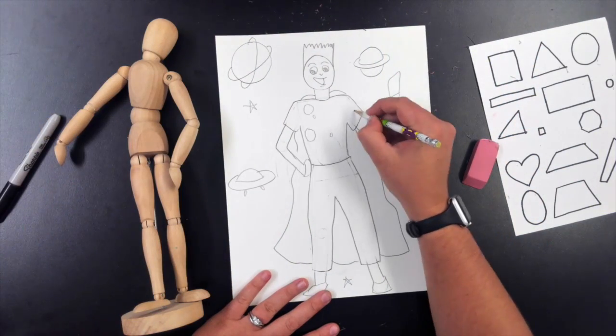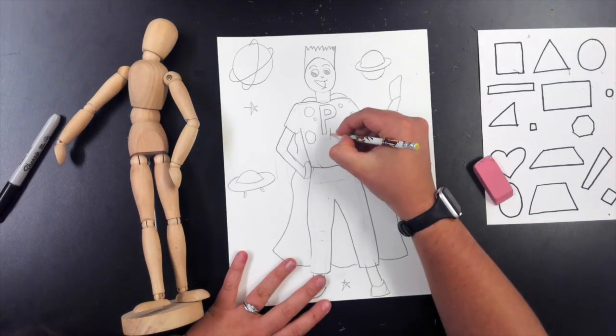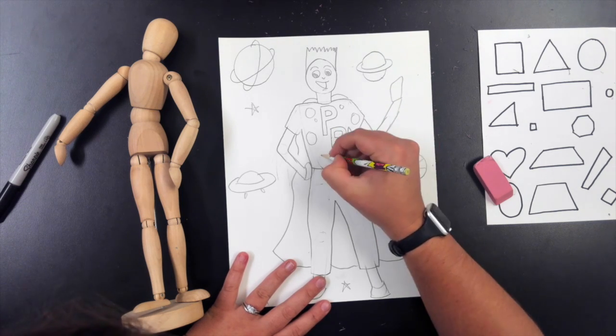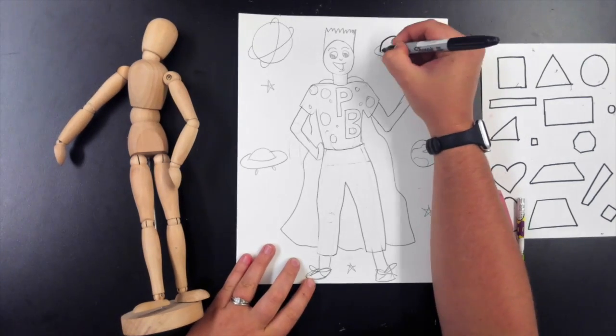If you remember, last week we made our people using shapes and we used that little mannequin as a reference for what a body is made up of. I am adding designs onto Planet Boy's shirt, adding shoe ties, and I put some planets in the background.